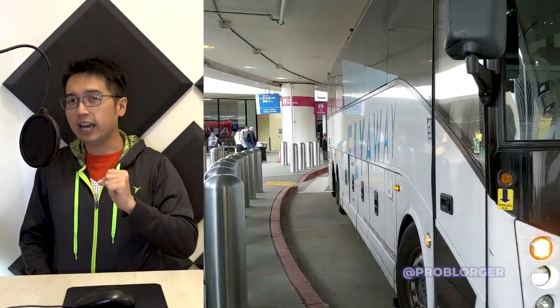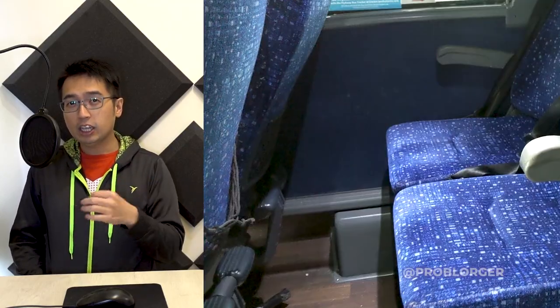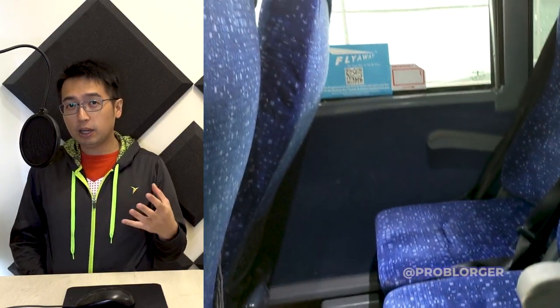In today's video we're going to LAX and we're going to use the LAX Flyaway bus. It's the cheapest option if you want to get to and from LAX Airport.